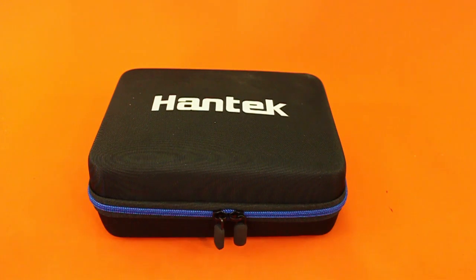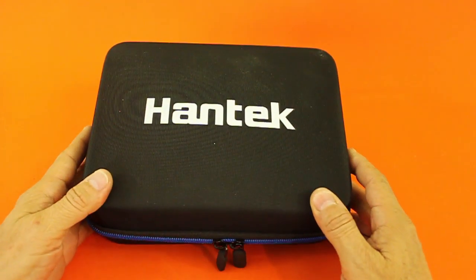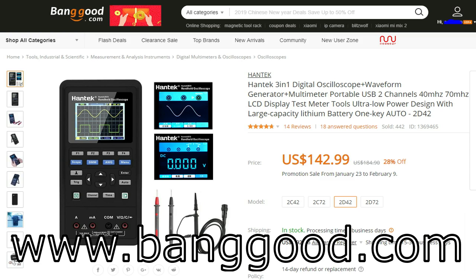Hello, welcome to Ludic Science. Today I will review this 3-in-1 device from Hantech that was sent to me by the friends at Banggood.